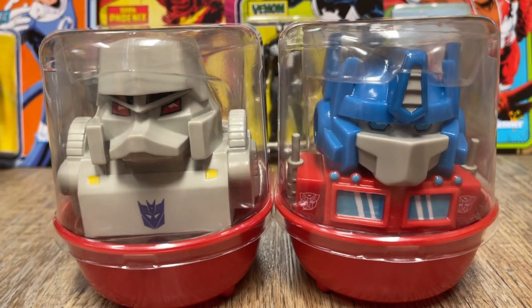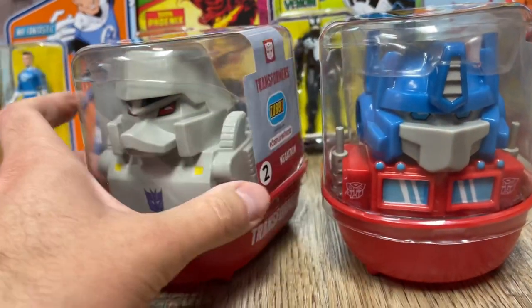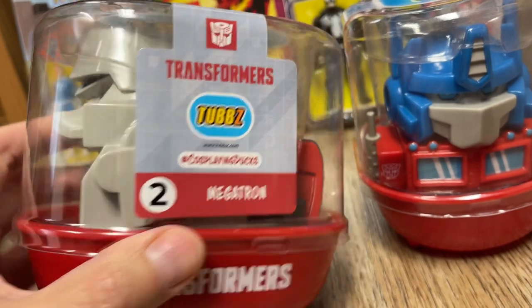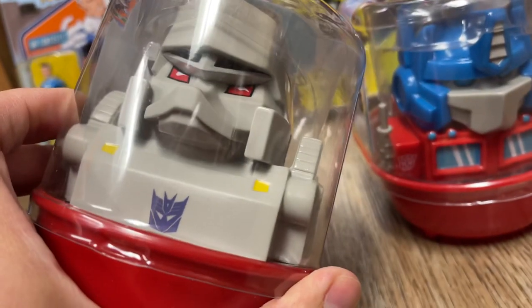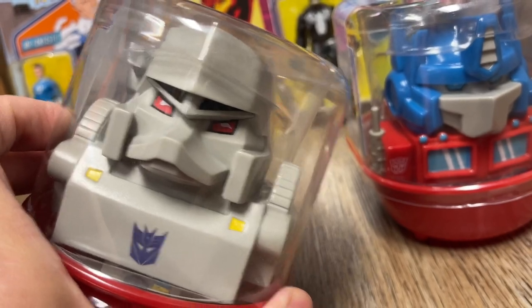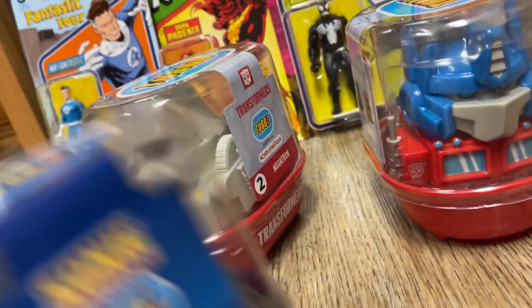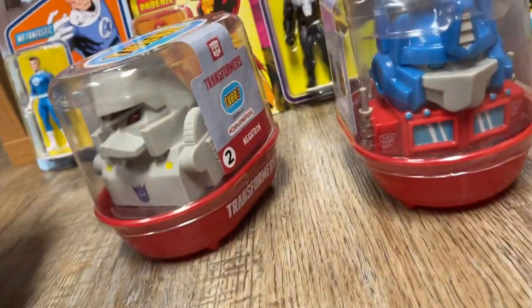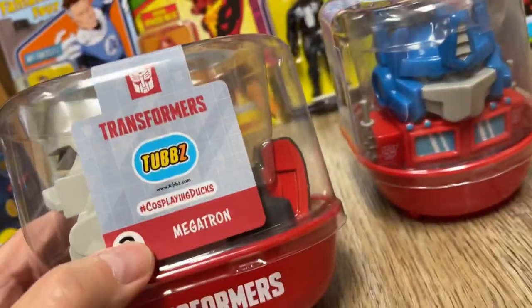We actually have some of these Tubbs toys in our collection already — cosplaying ducks. And the fact that they're doing Transformers is fantastic, I love these things. Here's a Sonic one we have. So anyway, let's take a look at these. These are Tubbs rubber ducks.